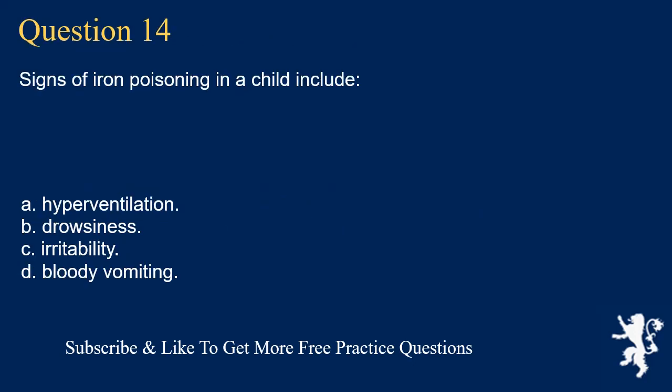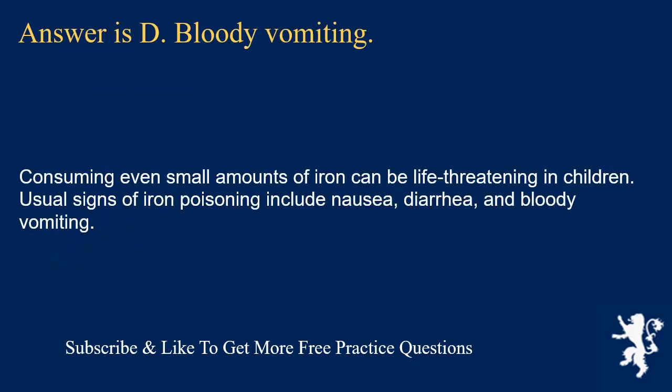Question 14. Signs of iron poisoning in a child include: hyperventilation; drowsiness; irritability; or bloody vomiting. Answer is D. Bloody vomiting. Consuming even small amounts of iron can be life-threatening in children. Usual signs of iron poisoning include nausea, diarrhea, and bloody vomiting.